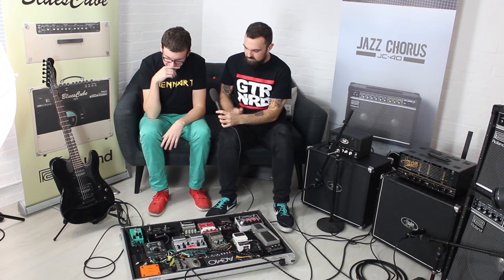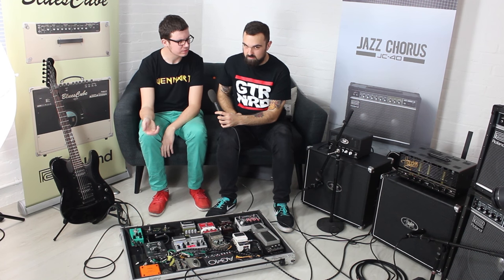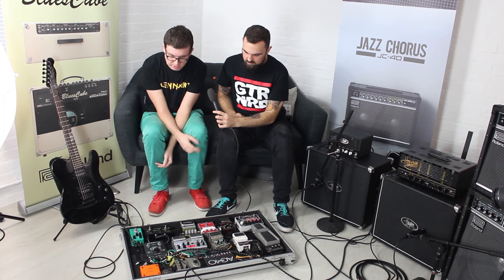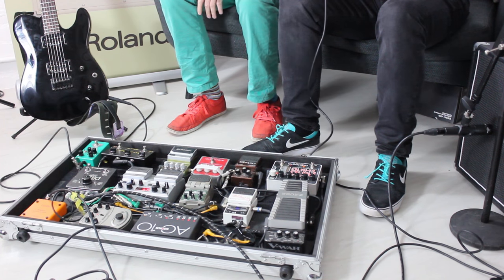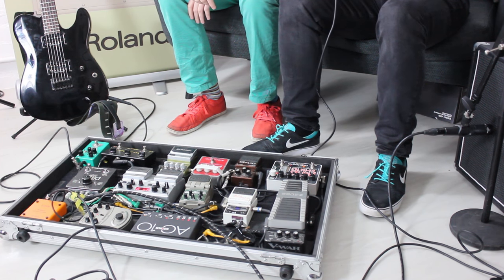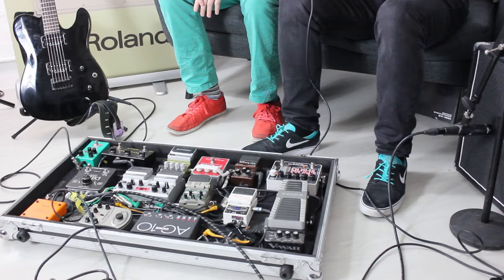There were a few similarities noticed with Pete's board, because Pete plays in a band without a bass player and splits the bass end out — similar to what Dan does here, using the same little box. He had a P split as well. The P split is really handy because you've got the ground lift, and if you're running stereo it's kind of essential, along with the isolated outputs.